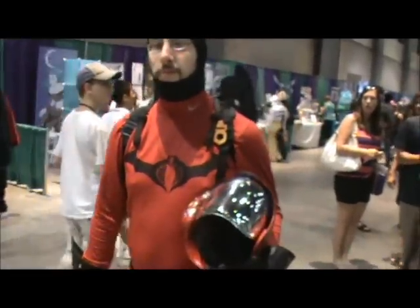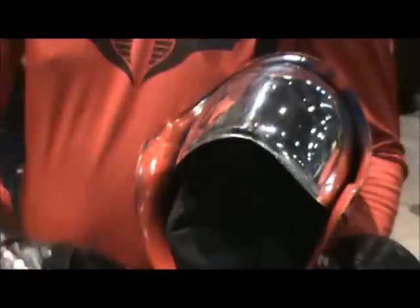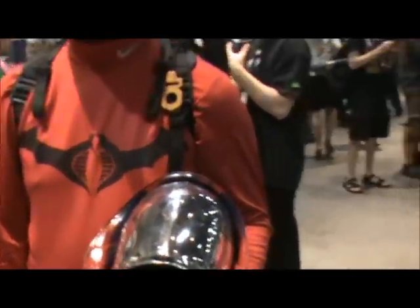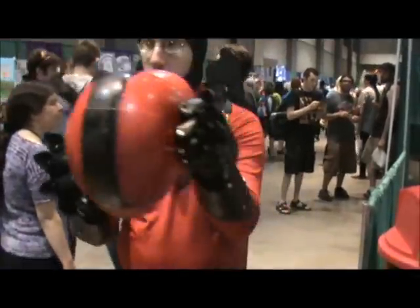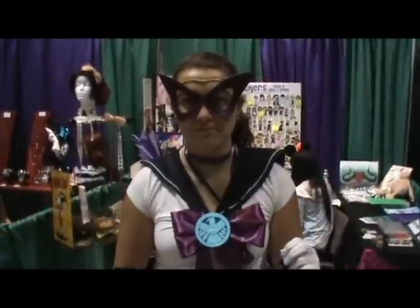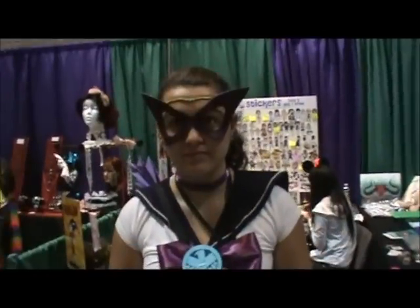Okay, now we're back to another cosplay interview — another how-to-make-your-own-costume feature. What is the helmet made of? Flimsy plastic — very, very flimsy plastic. It breaks very easily, that's why I have like 30 of them. How are you able to see through it? It's like police-grade glass — one side only. Can we get a shot of you wearing the helmet?